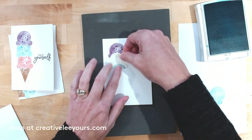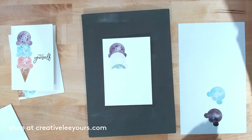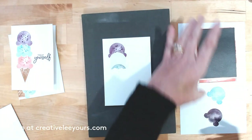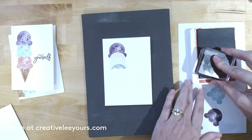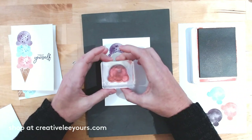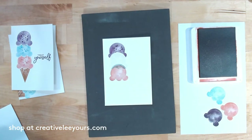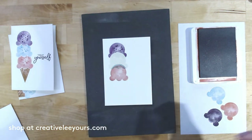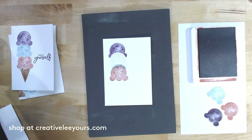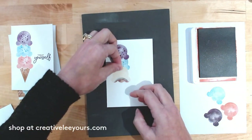We're going to move this down and go right to the edge of where I can see the color start. The sticky note makes it a little hard to see on white paper. Let's ink up the ice cream stamp, stamp it on the scrap, then stamp it on the card. Again, I'll put my finger there and give a little extra pressure along that seam, then add some sprinkles.